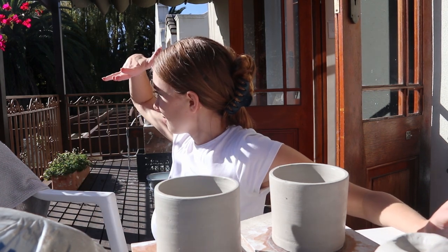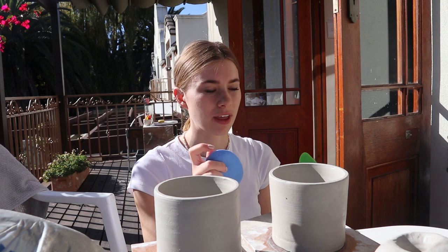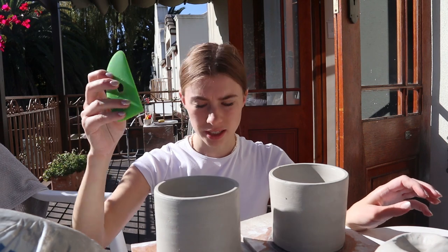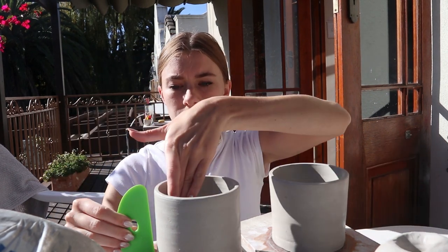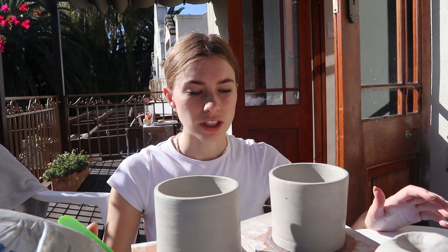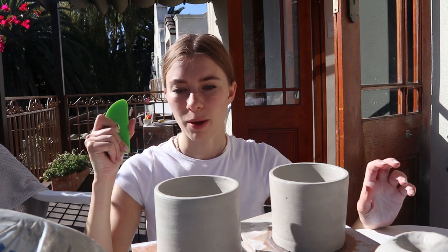I used some of the MADTools for throwing these. I used the blue sponge while pulling and it worked so nicely — it just went really smoothly, so I'm really happy with that and I'll definitely be using it again. I used the green rib, which is the hard, sturdy one, to shape the walls to be thin and to scrape off the slip, which worked really well.